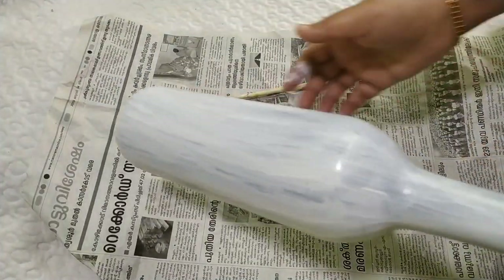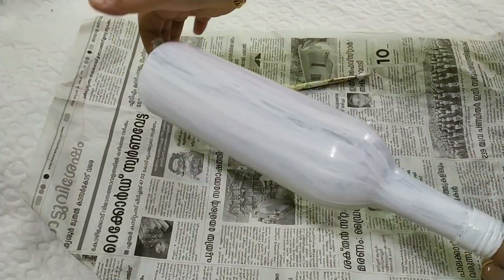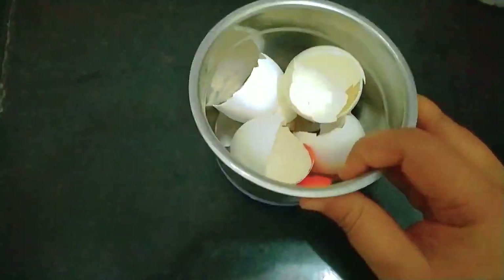If I put a glass aid in it, I will paint it with a dry coat and a double coat. This is the bottom coat.